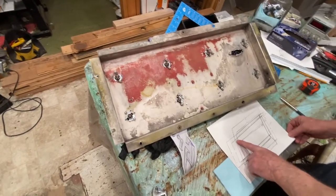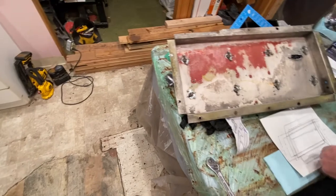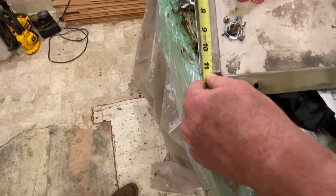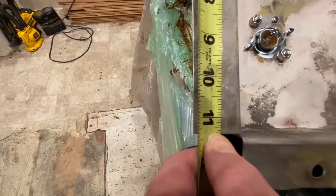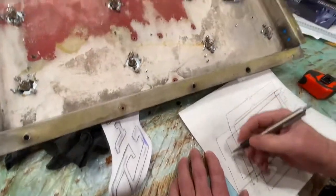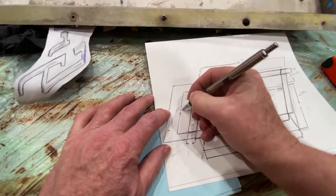Let's see. From here to here is 11 and 3/8 — 11 and 3/8. So that's this measurement here to here: 11 and 3/8.